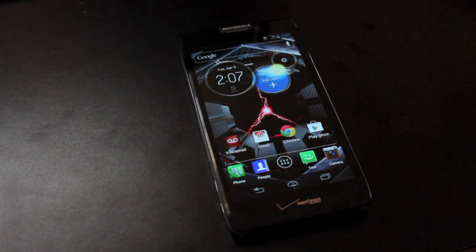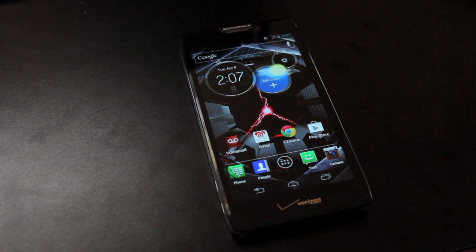Hey guys, James Barnes with DroidForums.net, known as DroidModderX. As you probably know by now, Dan Rosenberg has recently released the unlocked bootloader for the Razr HD, Razr M, Razr Max HD, and also the Atrix HD.